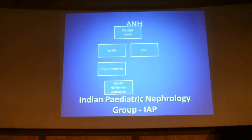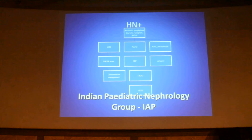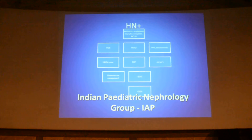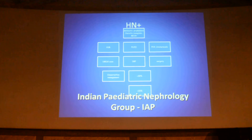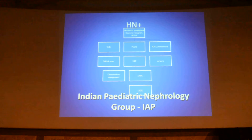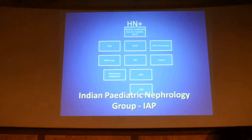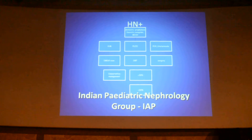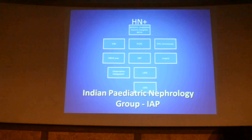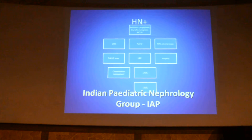If hydronephrosis is present, patients need to be put on antibiotic prophylaxis, and then a diuretic renogram and MCUG are indicated. If there is VUR, subject the child for DMSA scan. If there is PUJ obstruction, then depending upon the differential renal function, surgery may be advised. Posterior urethral valves and ureteroceles also need to be addressed and managed accordingly.